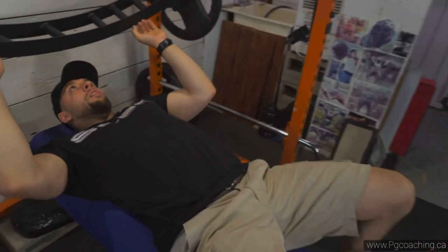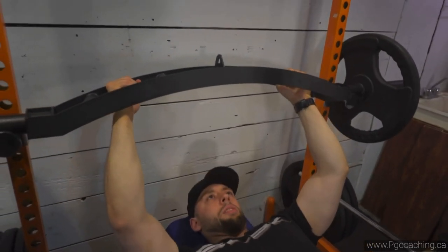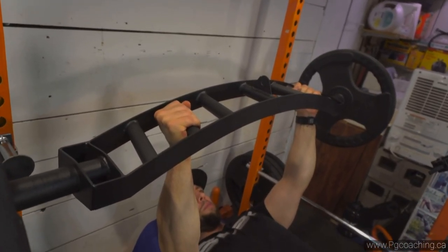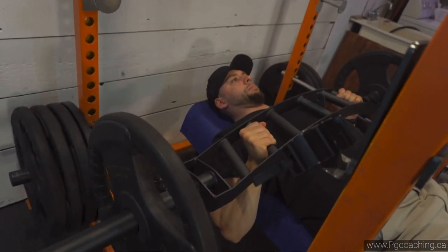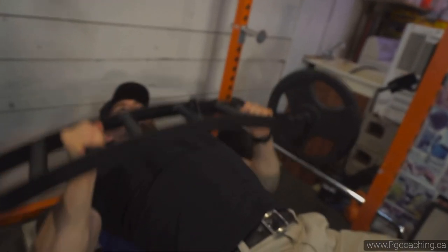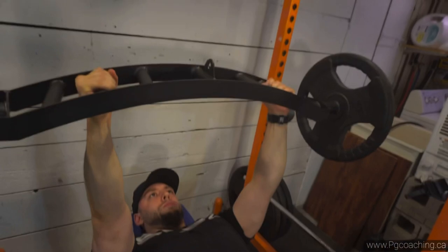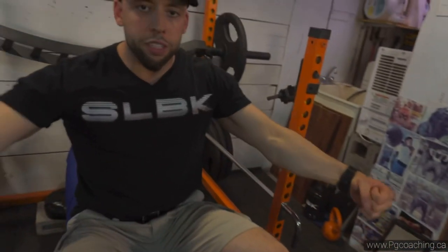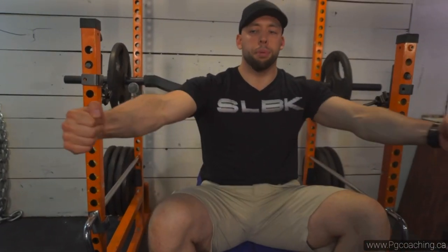I'm going with the middle grip. So as you can see there's no wobble — it's very stable. Due to the neutral hand position it feels like I'm doing a fly because I'm applying isometric tension to the bar — pressing my hands inward. This helps me recruit the chest better. Combined with the angle on the bench and the deeper range of motion, it's a great mass builder for the chest.